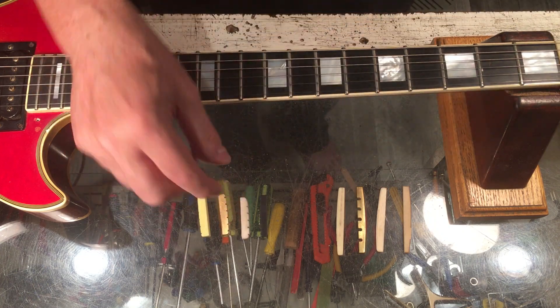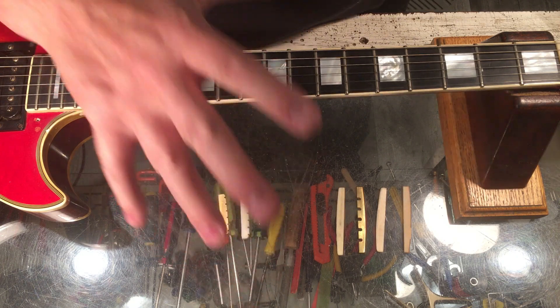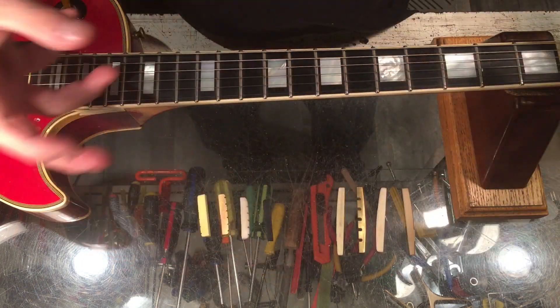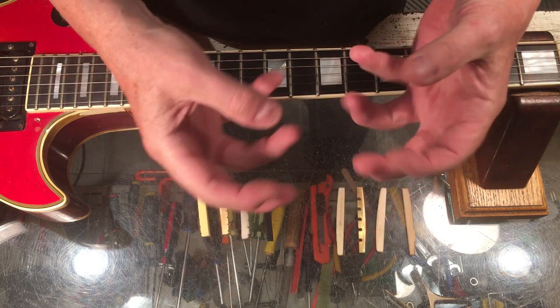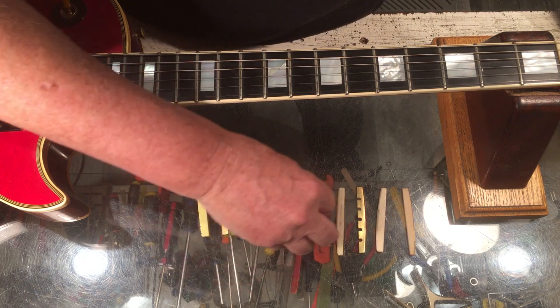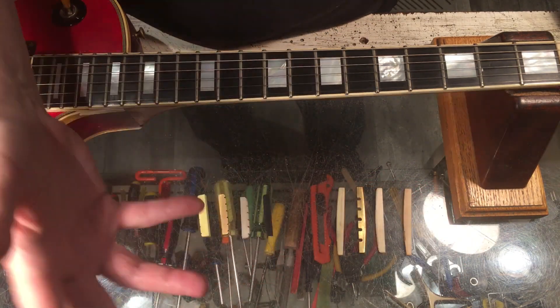I'll boil it down to this: if you want to get the maximum transfer of energy from the strings into the instrument, go with graphite products. They're amorphous — there's no grain. They're light, they transfer energy very efficiently, and they're easy to work with. They've got a nice ping to them, they're readily available, and it's a modern material.